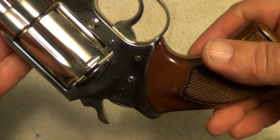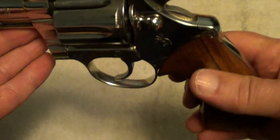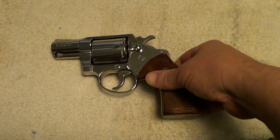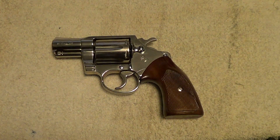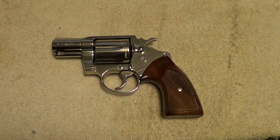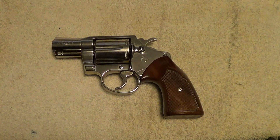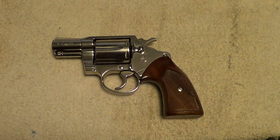I just thought I'd let you have a quick look at this one. One of these days I'm going to get all the snub-nosed revolvers out and do a little shooting with them. I'm not a very good shot with snub-nosed revolvers — I don't shoot them enough to get good with them. They are a lot more difficult to shoot, for me anyway, than a longer-barreled revolver or automatic.